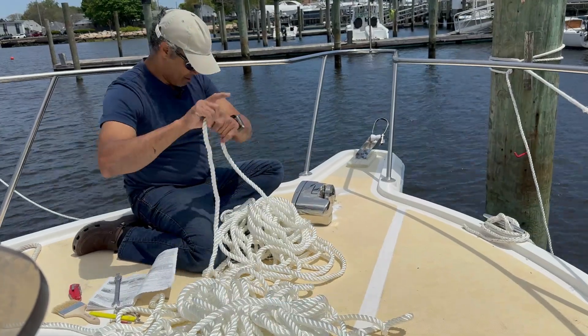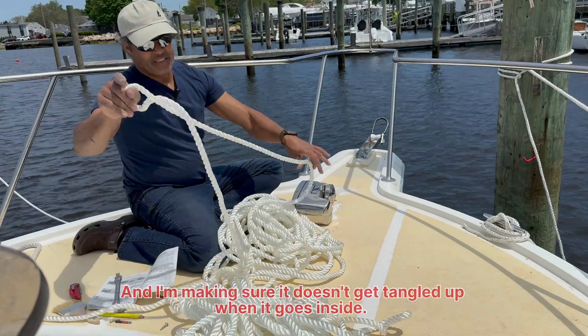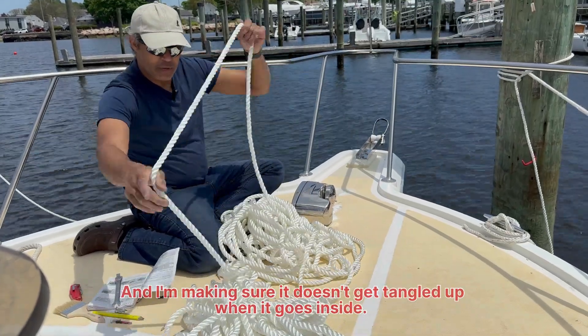We've got our new rode. I'd like to put a chain on it, and I just want to make sure it doesn't come back up above the side.